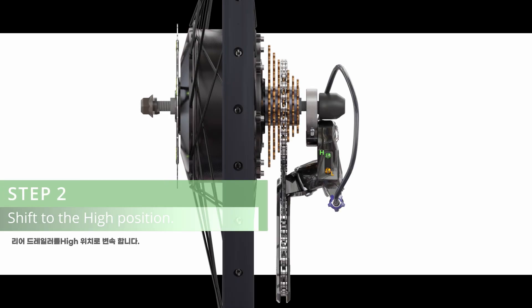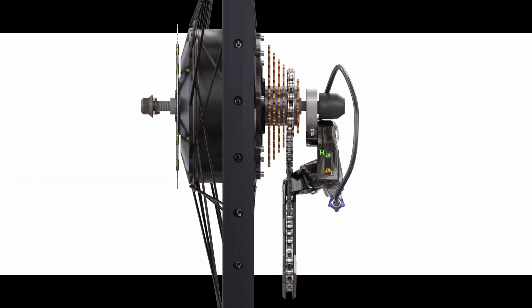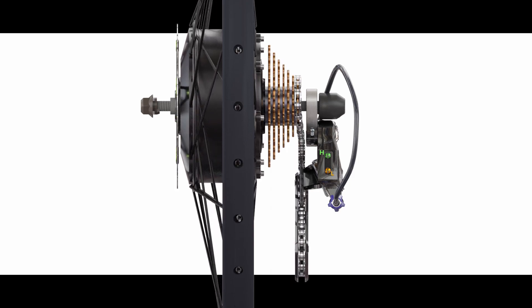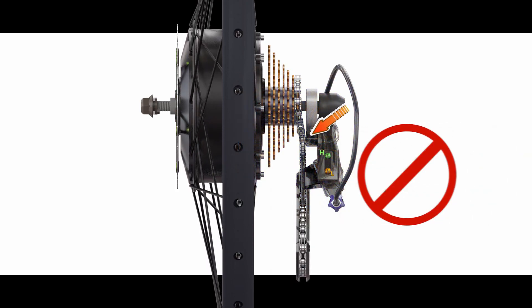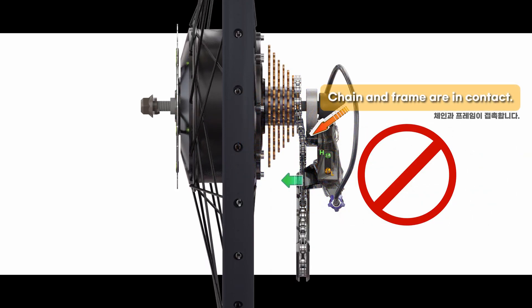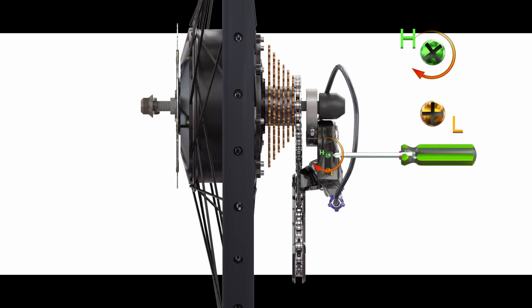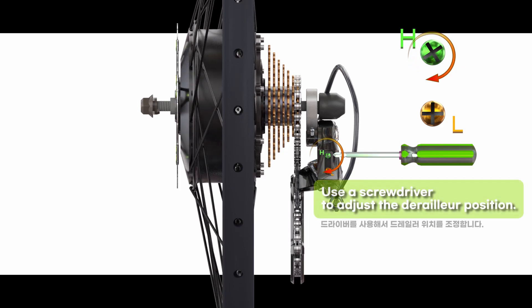Step 2: Shift the rear derailleur to the high position. If the chain and frame are in contact, use a screwdriver to adjust the derailleur position.